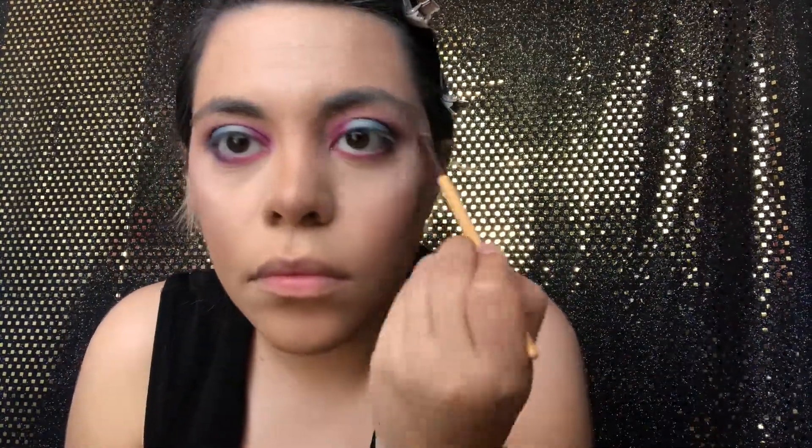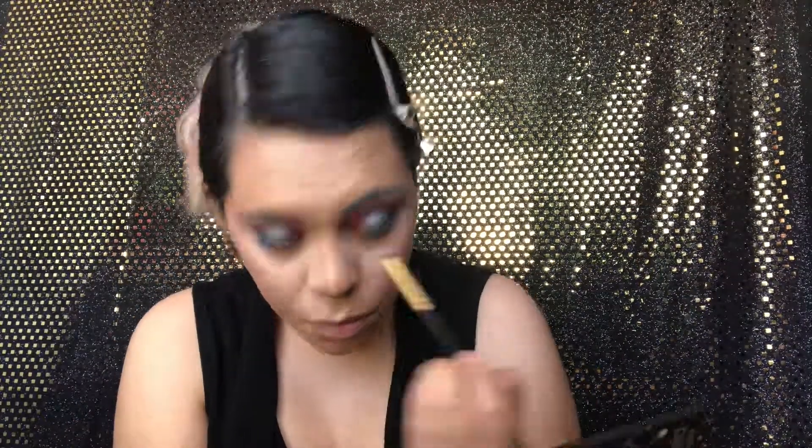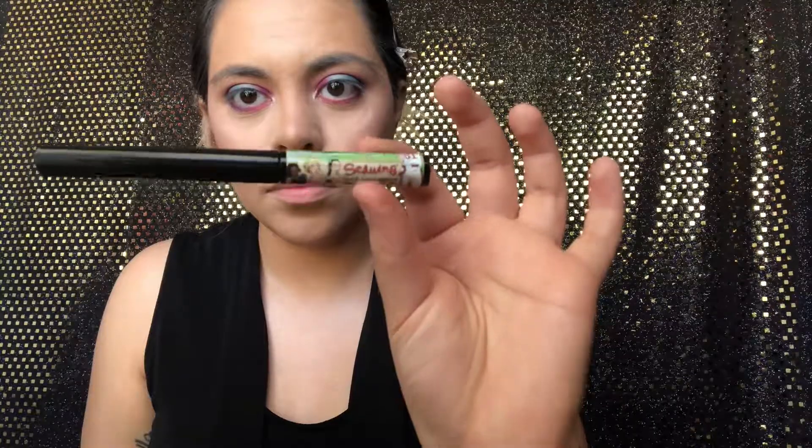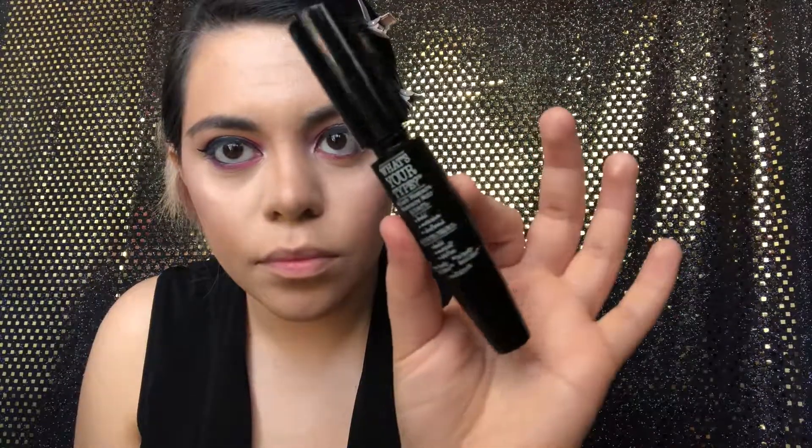Then we're going in with the color Secret Door, which is a single eyeshadow, putting that on top just to clean it up a little and on top of the crease. Then we're going in with the color YB and putting that on our tear ducts just to brighten up the eye look. Then we're going in with liquid eyeliner doing a wing, then using the cargo eyeliner in black on the waterline. Then we're getting an eyebrow pencil, filling in our eyebrows, and cleaning them up.